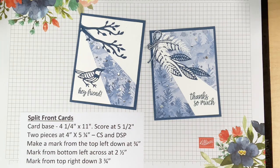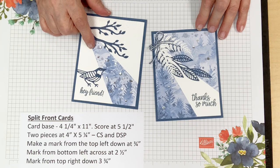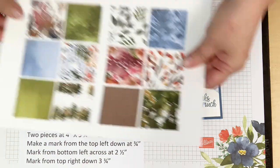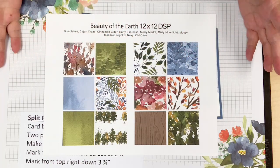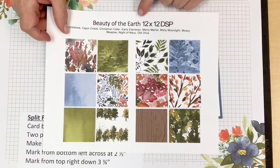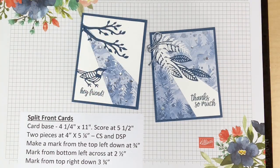I'm using the Beauty from the Earth designer paper. Let me grab a sample so you can see all the designs. It could be classified as fall paper — there's a lot of fall colors — but there's also some pretty blues, greens, and browns that aren't necessarily fall. There's a lot of beautiful patterns that match one of the suites in the catalog, so that's what I'm using tonight.